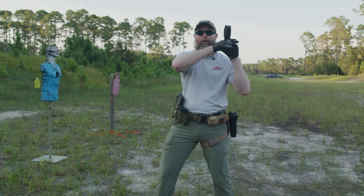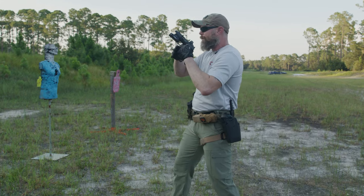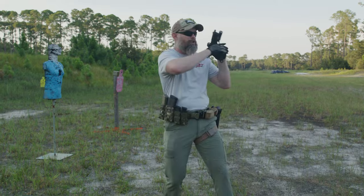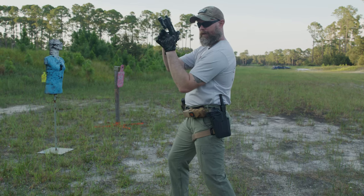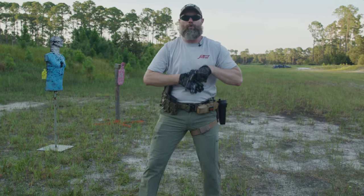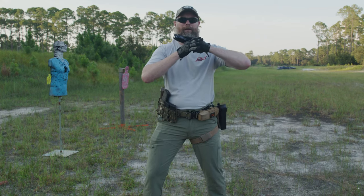From high port we go to high ready. High ready positions the weapon right underneath my eye line, just offset. I'm looking just over the top of the weapon, and as I present onto target I'm sliding out and tracking that front sight post right into the target. The angle between my elbow and shoulder determines the angle of the barrel. Be careful when transitioning from a sul position — your elbow out to the side can cause you to point the gun sideways, so that elbow has to come down.